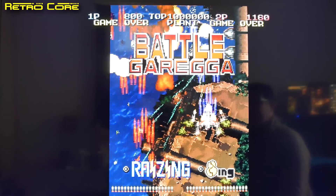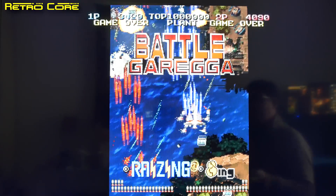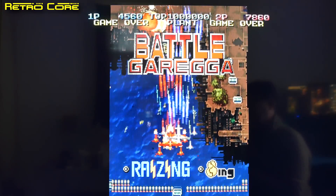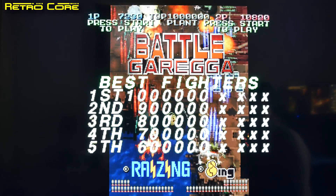Hi guys, here we are taking a look at Battle Garegga on the Sega Saturn. The Micomsoft Framemeister has just had a new firmware released — it came out on January 17th and it offers vertical scanlines.